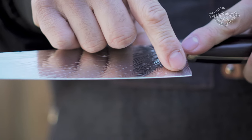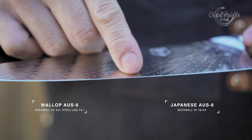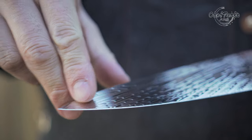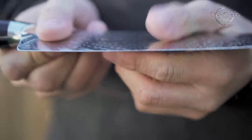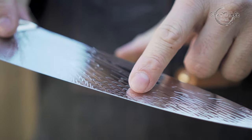The Rockwell hardness was advertised at 58, then changed to 56 plus. But for an imported Japanese AUS8, this is the worst performing AUS8 that I have ever experienced. The knife's Rockwell feels more like a 55 or even lower, and that's considered very bad for Japanese AUS8.